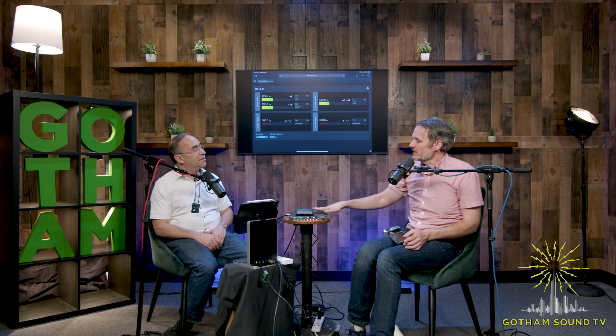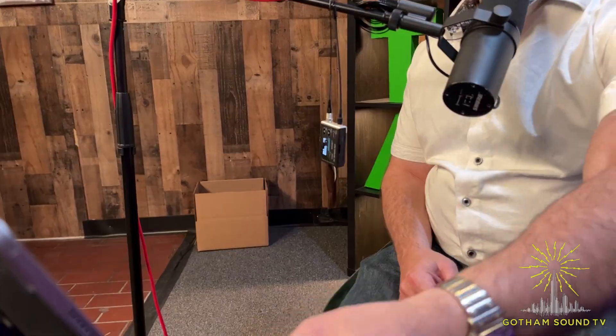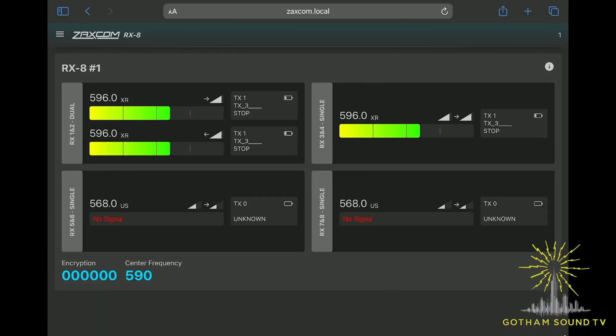When you say the RX-8, it's not just one — it can be multiple. I believe we can handle at least six RX-8s simultaneously, so you could have an RX-48 if you wanted — 48 channels under control. Right now we're showing control of a single RX-8 screen, labeled RX-8 number one. I have two receivers dialed into my hanging transmitter here, so we can see some of the meters.